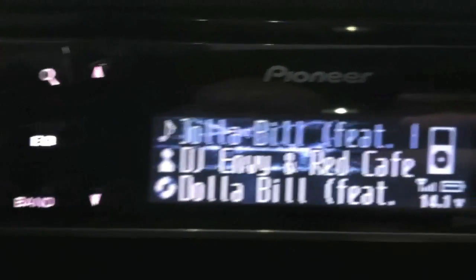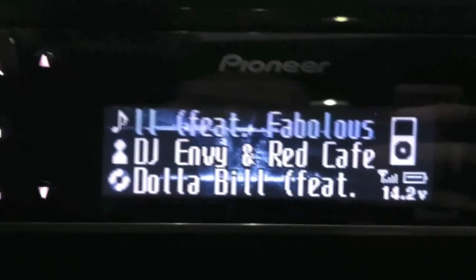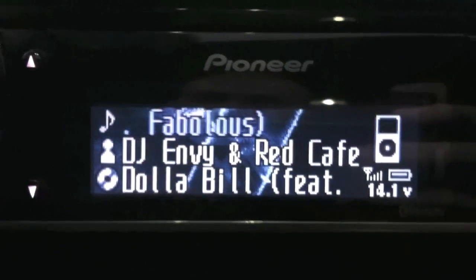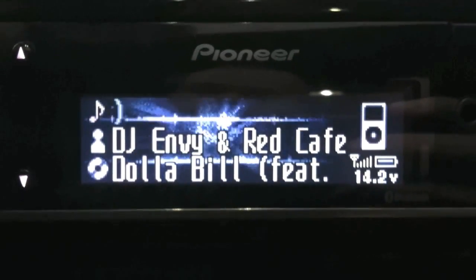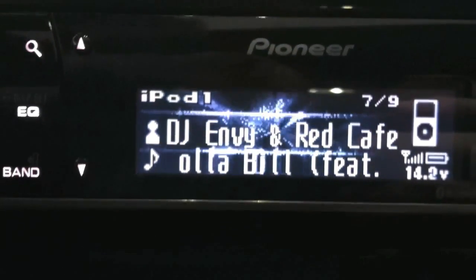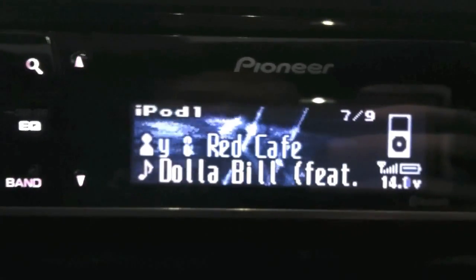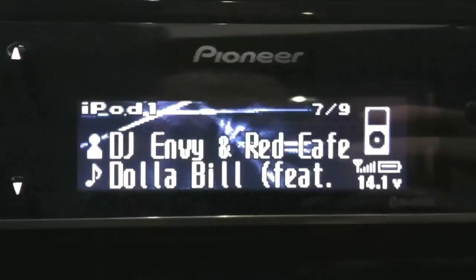Or you can get rid of all the top information and have the artist, the name of the track, and the album title. This display cycling works for Pandora too, which I'm filming with my phone or else I'd show you. The station data sometimes pops up and I'm not entirely sure how to make it stay. If anybody knows how to make the station data show up all the time so you can tag it, let me know.